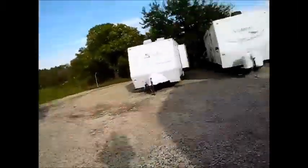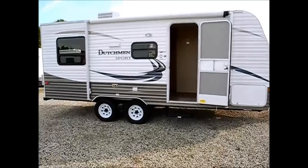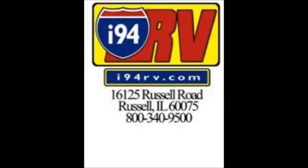So if you're looking for something like this, it's a great choice. We also have plenty of other models here at I-94 RV. If you want to contact me, give me a call at 815-985-1691, or you can reach me at the store at 1-800-340-9500. Thanks for watching — looking forward to hearing from you.